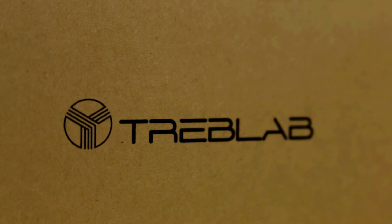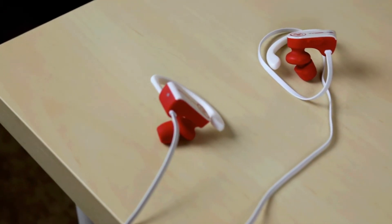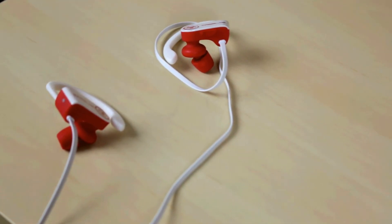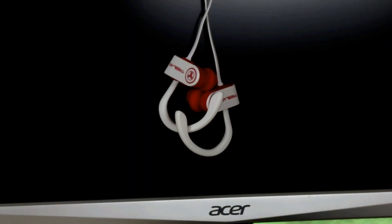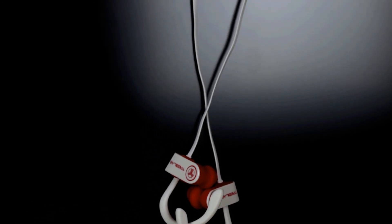Treblab made these to fit the fitness lifestyle, so there's an IPX4 sweat-proof rating, which is a little behind in the times, but not deal-breaking, unless you're buying earbuds strictly for sweating in. The sound quality is quite clear, with great highs, sustainable bass, and crisp vocals. What I didn't care for was the mids — there was something left to be desired — but the balance between the whole mixture was great, especially for the price range. I would say to consider this a worthy purchase.